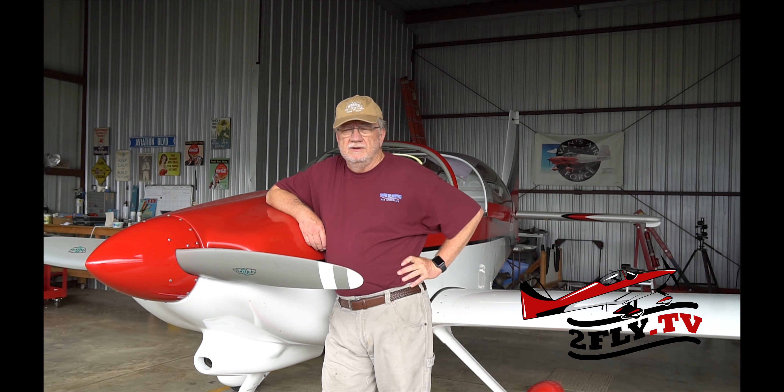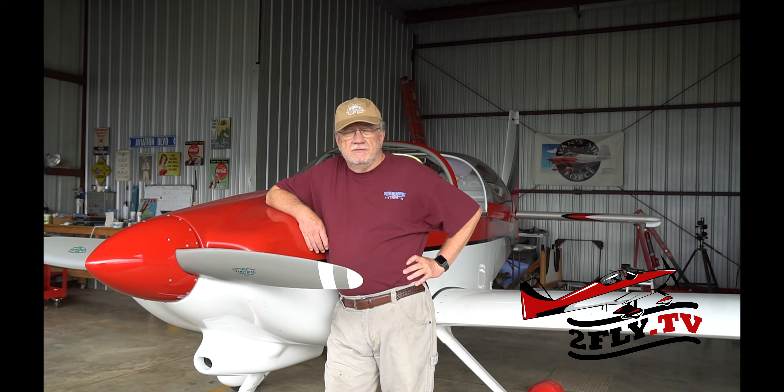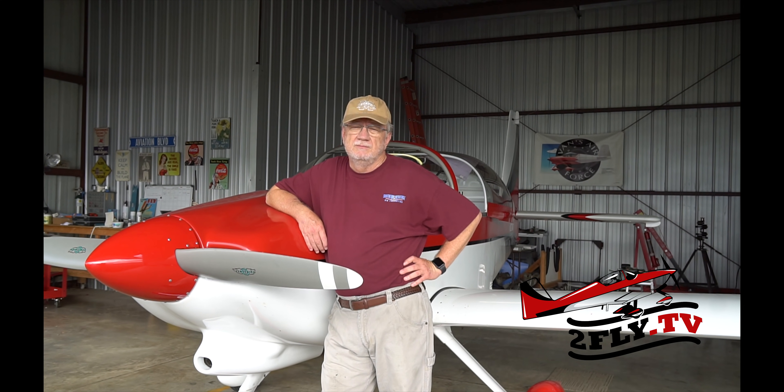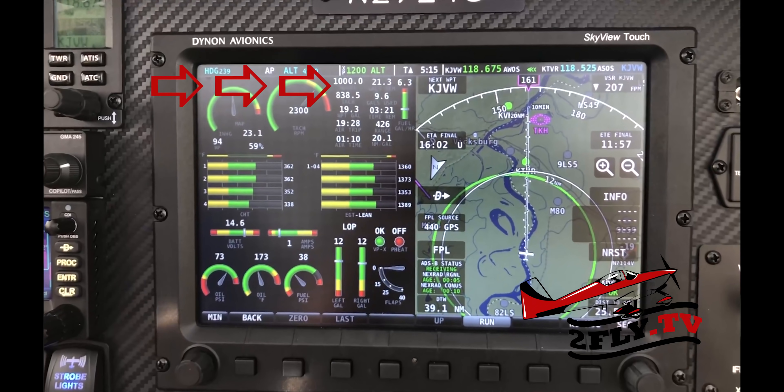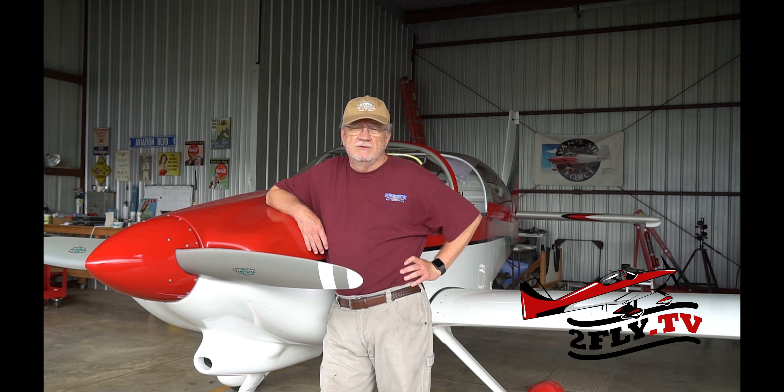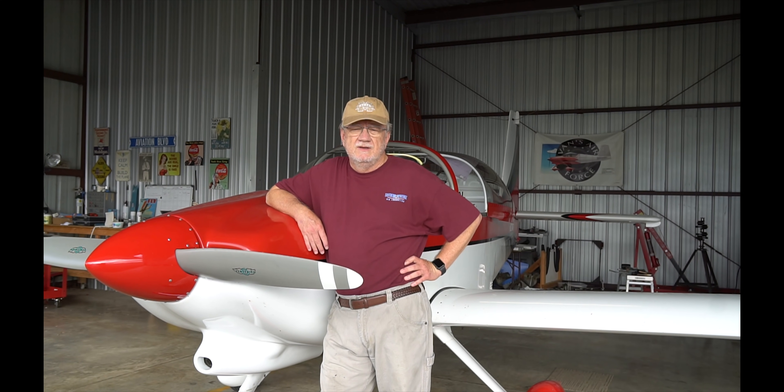Hey guys, just a couple weeks ago we had to do an oil change on the airplane, and one of the things we do a lot of times with oil changes is a borescope. This just happened to be a milestone for our plane, Caddy, our Vans RV9A. That milestone is 1,000 hours on the engine. We have a Lycoming IO320, 160 horsepower fuel-injected engine. In this video you're going to see a few minutes of each individual cylinder and what the borescope showed.